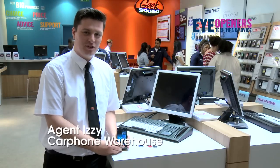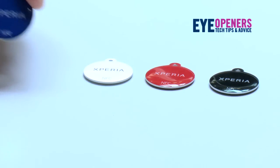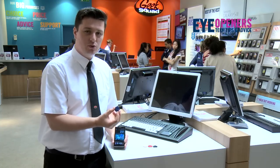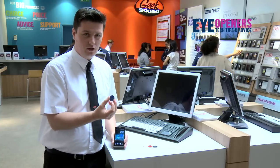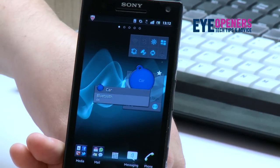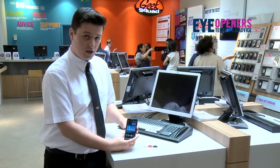Hi, I'm Agent Izzy here at the Geek Squad, and today I'm going to talk to you about these Sony Xperia Smart Tags. What these things do is you can pre-program them with a certain setting so they will control your phone to do certain things. So for instance, this one here is specifically programmed for car, and what this does is when you swipe it on the back of your phone, it automatically connects to Bluetooth and then starts the application for GPS.